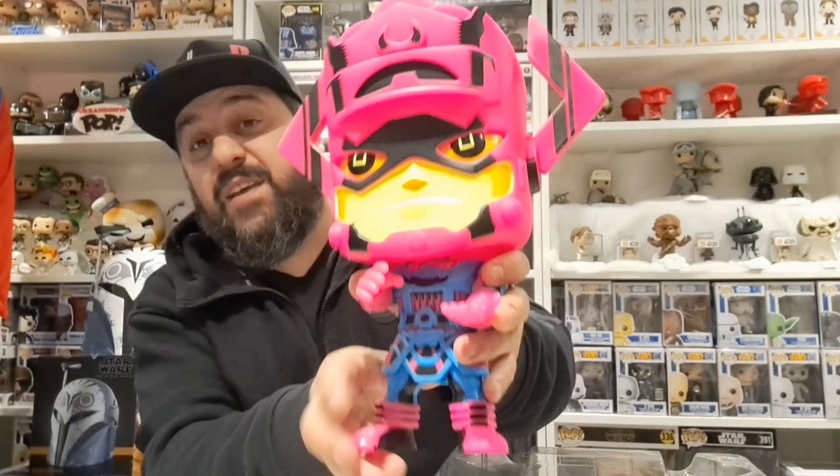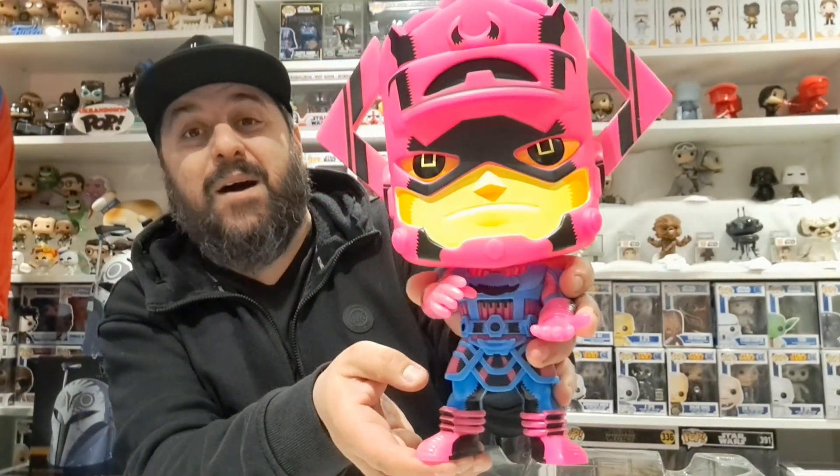It's blooming tiny — same size as like one of the pocket pops. But yeah, for £10 this is an absolute banging bargain. I have picked up some really cool oversized Funko Pops recently, especially from Geek Garage.